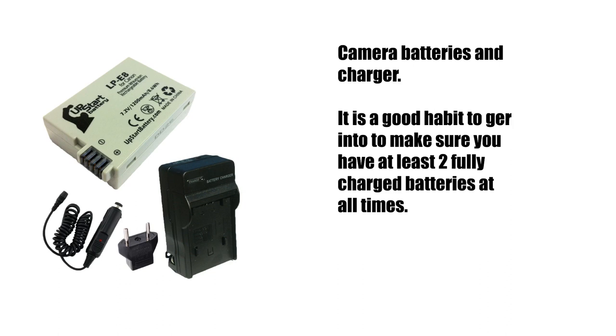Your camera should come with batteries and a charger. If not, it's very easy to find online. I would suggest that you get into the habit of keeping two fully charged batteries with you at all times whenever you go out to photograph something or somebody.